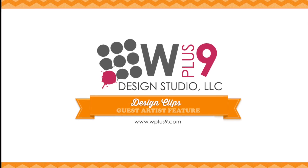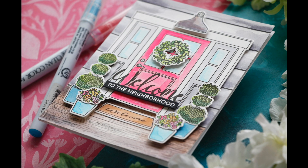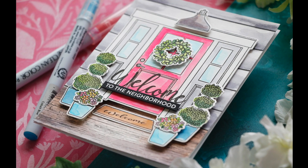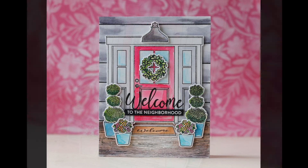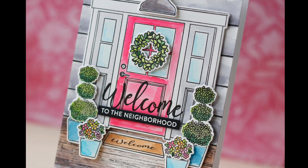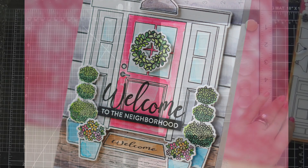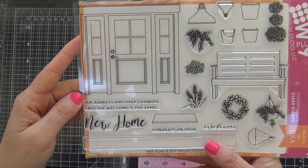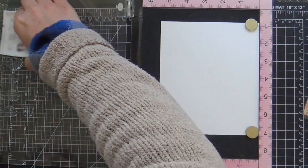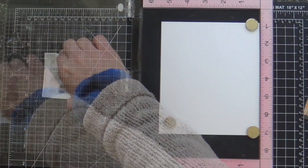Hi everybody, Lori here. Thank you so much for joining me today. I have a project to share for WPlus9 and it's featuring the new home stamp set along with the coordinating dies. I also use a couple of other new products from their latest release. Here is the new home stamp set in all her glory — I love architectural designs. This one's fabulous. I couldn't wait to ink it up and make a front door card.